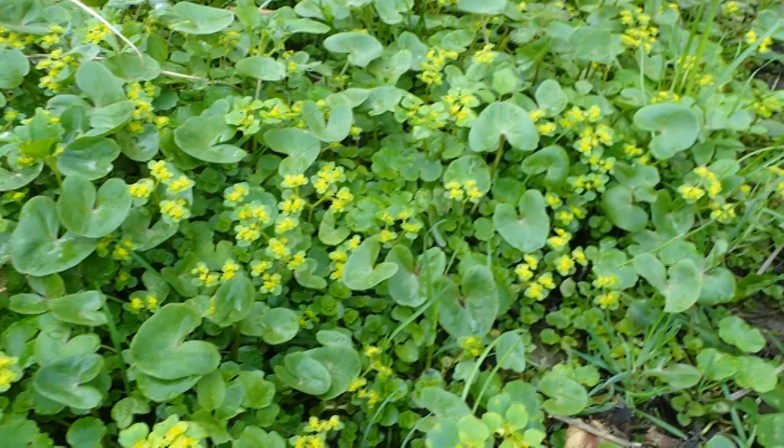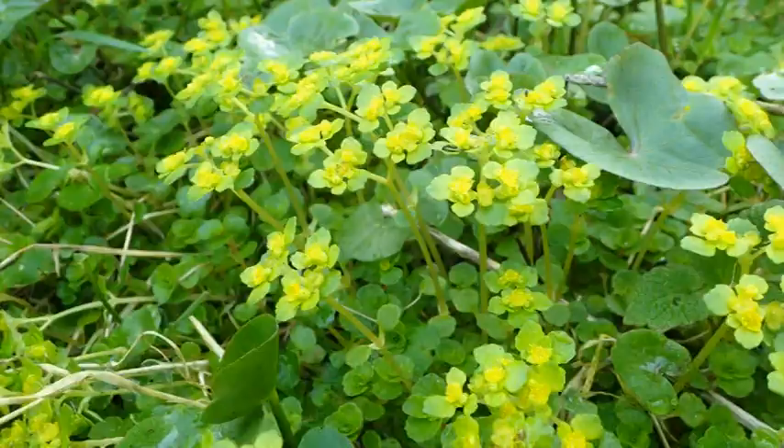The reason they form these great big mats is because they're what we call stoloniferous — they have roots that go along the top of the ground and they spring up new plants from these stolons. And so that's why they're very patch-forming.